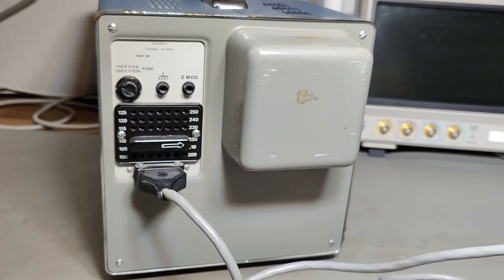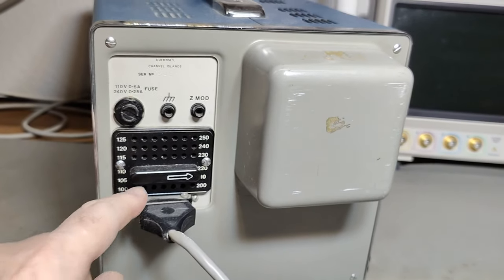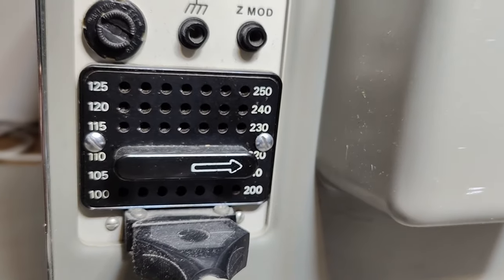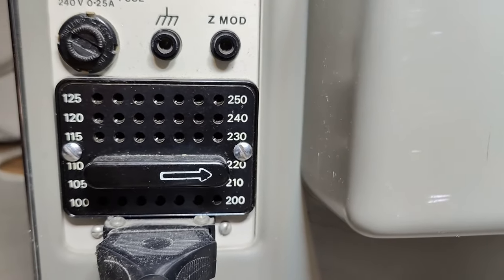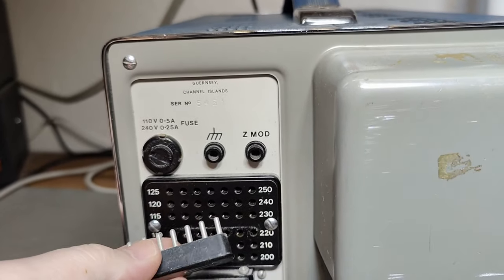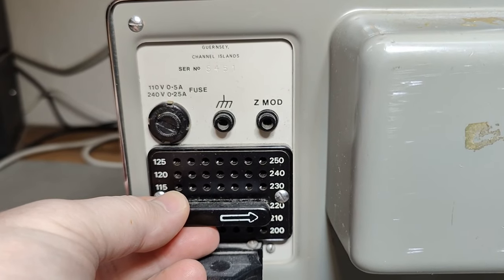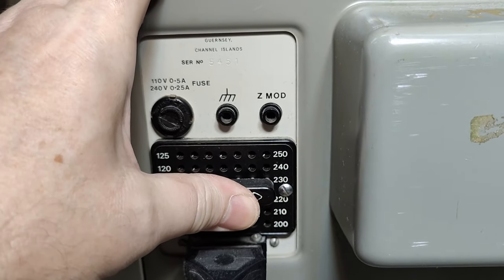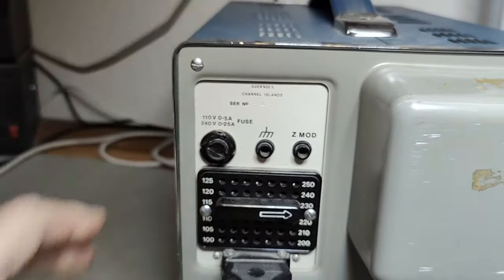This is the rear panel. I wanted to show you this voltage selector. We've seen this before but I just totally love it. It's set for 220, but we've got 230 — so why didn't the previous owner update that? I don't know.